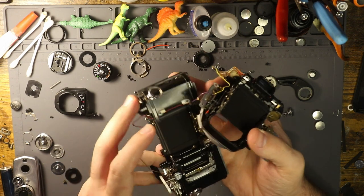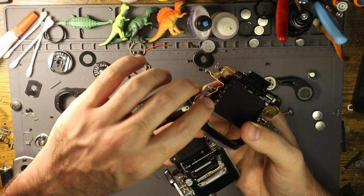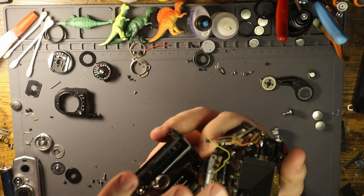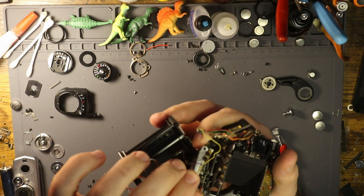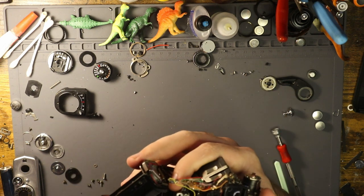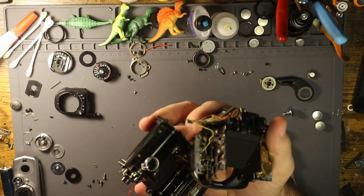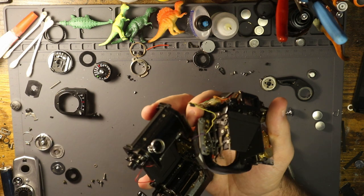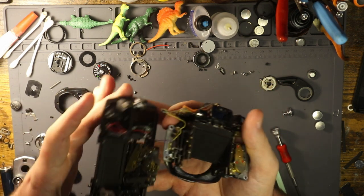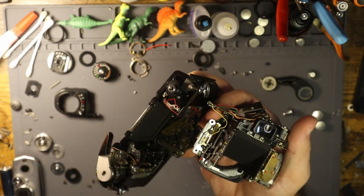The two things you need to be aware of is this lever right here and this thing right here — these two charging mechanisms. I think this is the charge and then this is the discharge. It looks like the flash sync port deal, something like that, if I had to guess. So just be careful getting those out, and then this will also be a challenge, but it isn't too hard to get off.